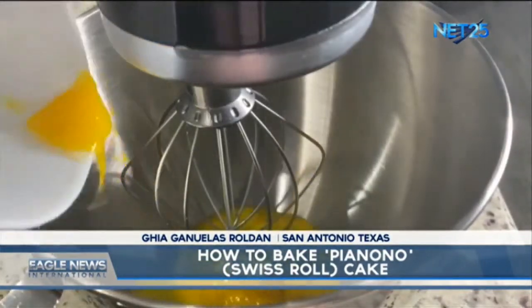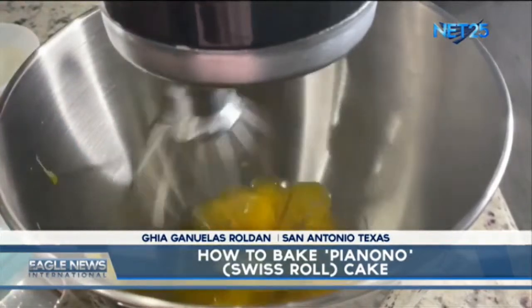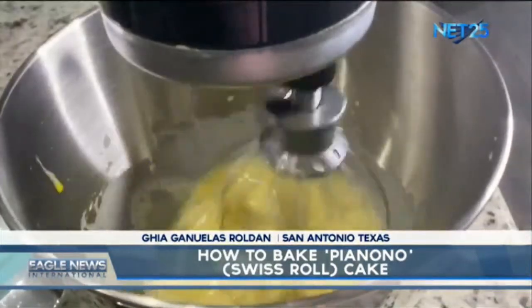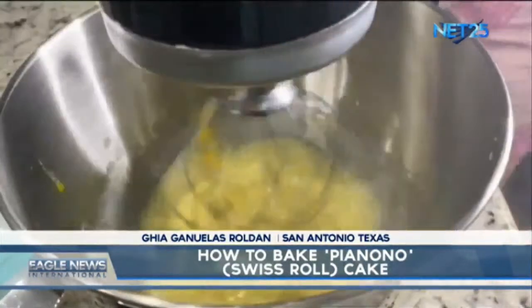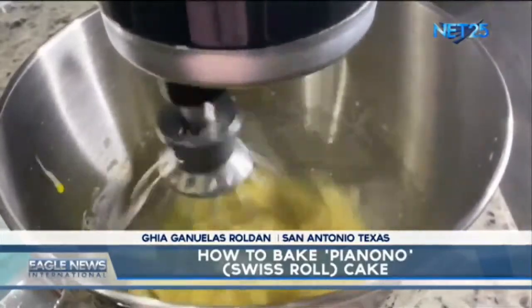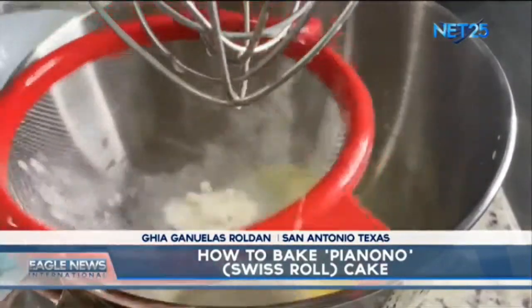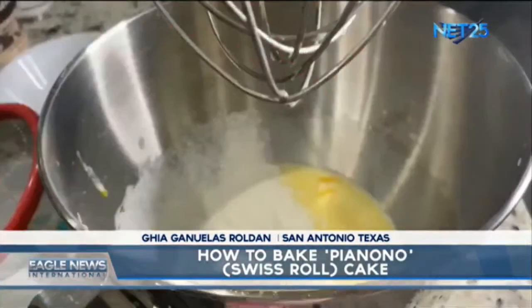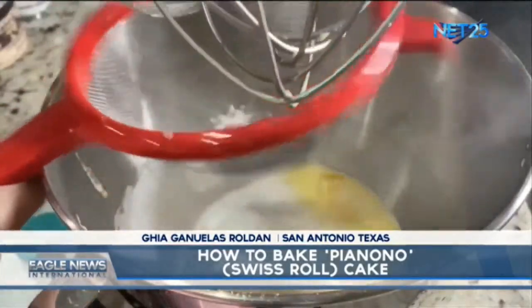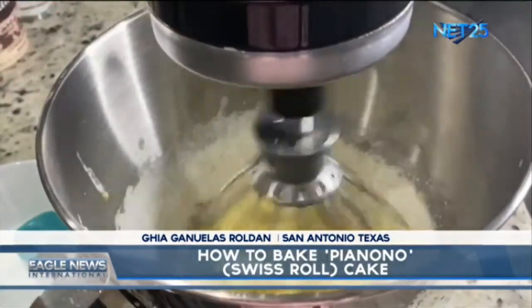Let's put the egg yolks to the mixer, then add the milk, then add the salt. Let's use a strainer when putting in the all-purpose flour, and then let's add the baking powder. Mix it well.